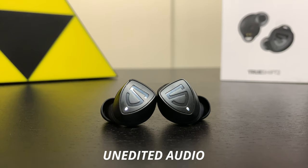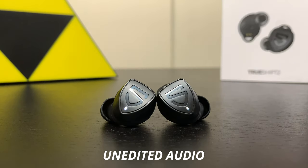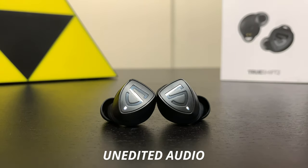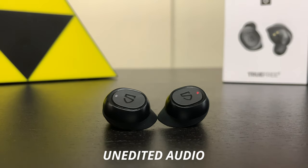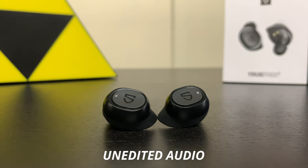Moving on to the microphone test. Both are pretty decent - the True Free 2 might block out background noise a bit better. Here are the microphone tests for the True Shift 2 and the True Free 2, including with crowd noise playing in the background to mimic a noisy environment phone call.